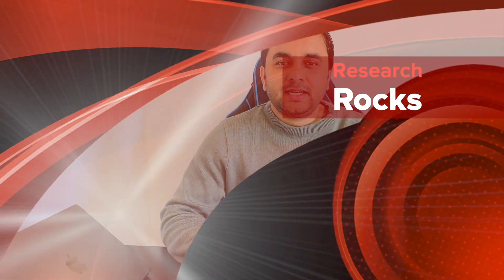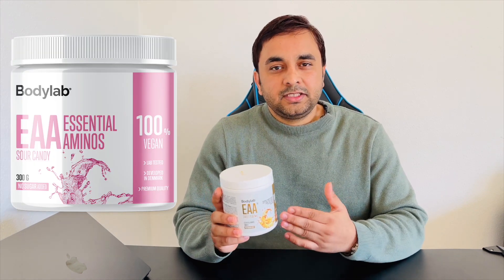Welcome to Research Rocks, it's me Sangram. You're watching Research Rocks, and today we will see another body lab product for body transformation. That product name is EAA.